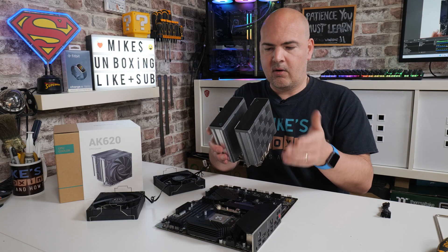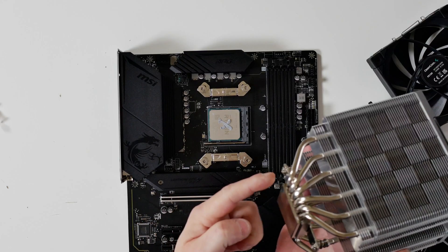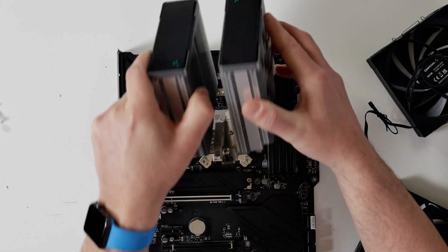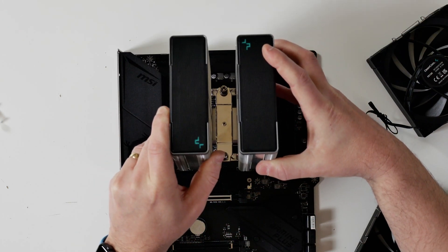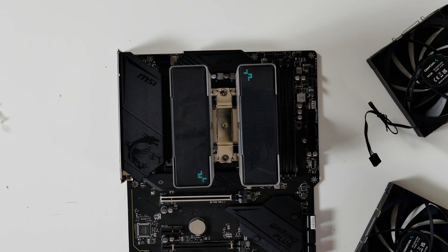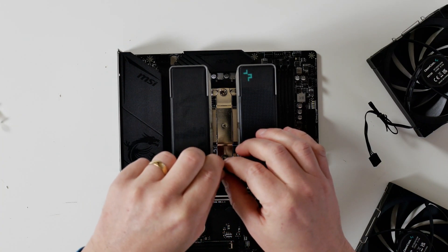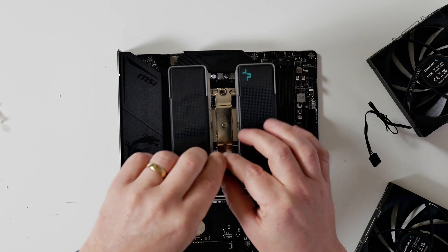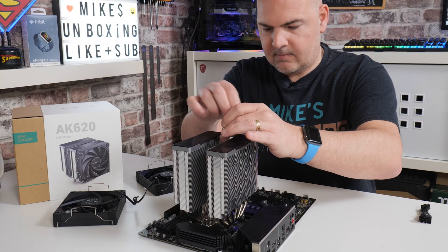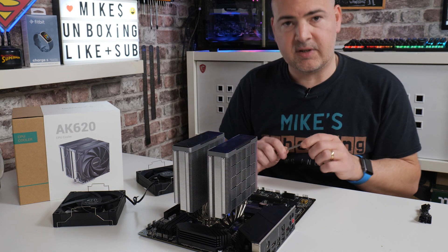When that's done, you can mount the cooler on top. Line up the protruding poles with the screws on the cooler — if you line one up first, you should find the other one sits over the top quite easily. Next, grab your long screwdriver and drop it down in between the two towers, and just do a couple of rotations to get things started.